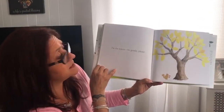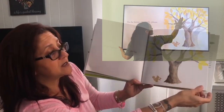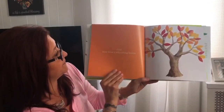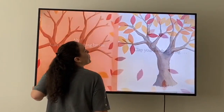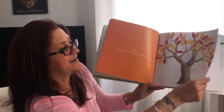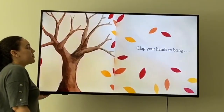Pet the leaves — be gentle, please. Follow Kendra. Now blow a whooshing breeze. Very good. Oh no, look what happens — they fell!